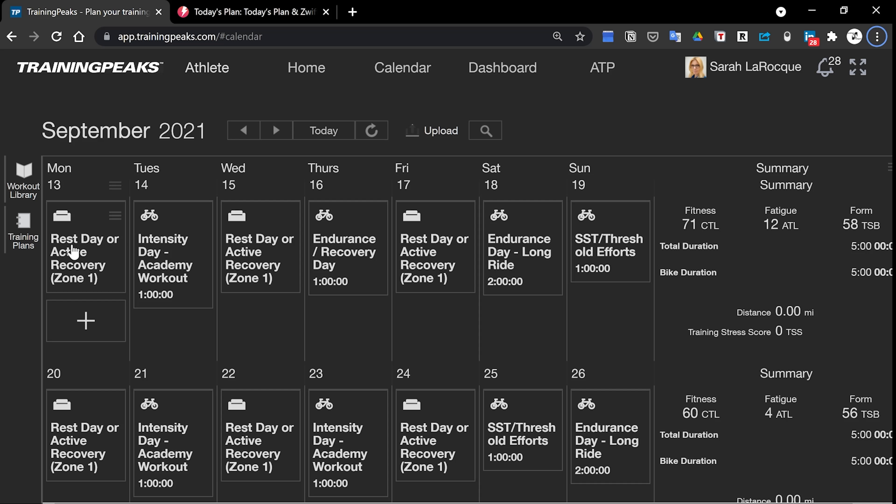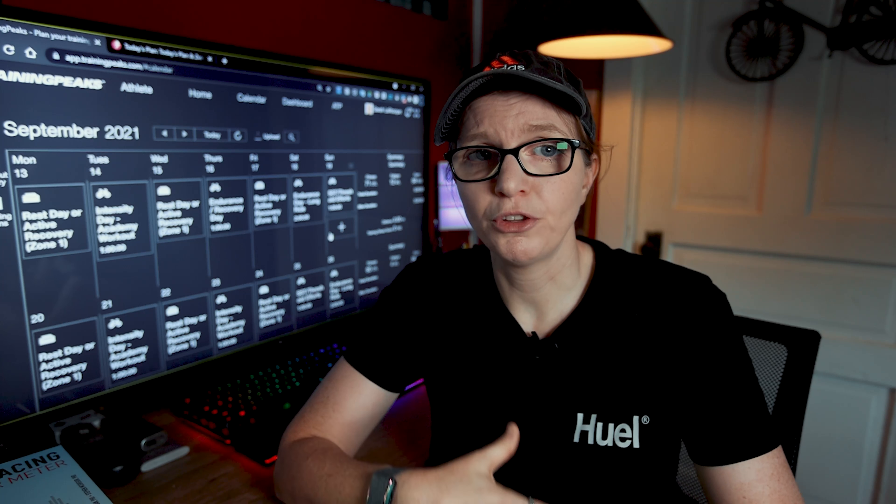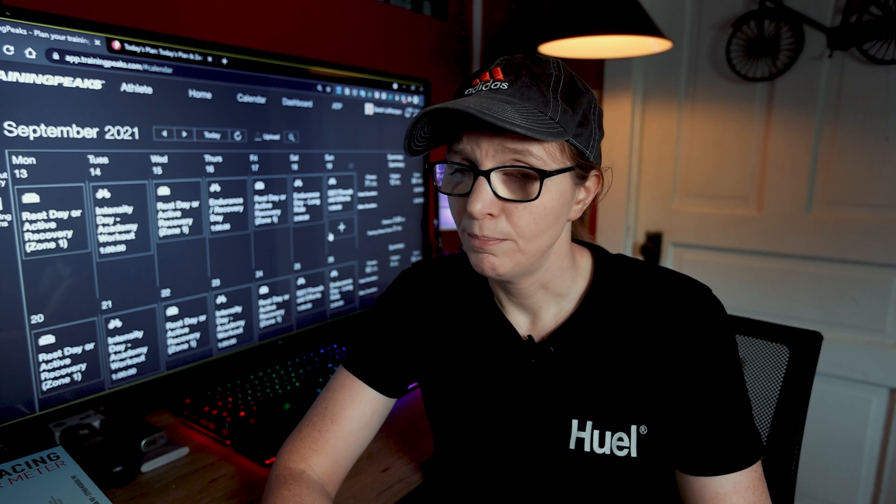Then on Tuesday, I have baked in what I listed as an intensity day — really this is your high intensity day. This is where we're talking about your academy workouts. So this is working more in zone four and above. I have these introduced on Tuesday so you can come in fresh after that rest day. Then for low volume, you have a rest day or an active recovery day again on Wednesday. I have three different versions of this low volume plan and they're going to start to delineate themselves from Thursday forward.